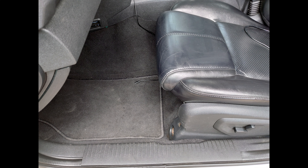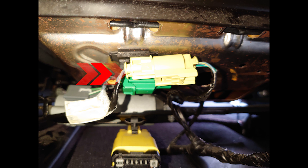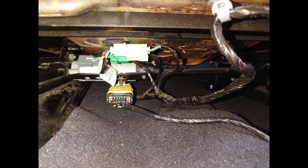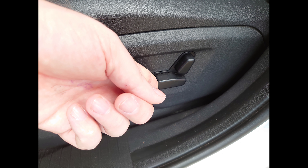Whichever side of the car the code tells you, look underneath. You'll see some connectors. The one that connects the pretensioners is either the green or yellow connector. All you have to do is disconnect these two connectors, make sure they are clean, and then plug them back in so they are nice and tight. When the seat moves backwards and forwards, the wires can get caught on the twisting movement bar and get tugged on, making them loose.